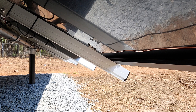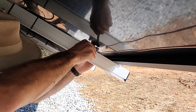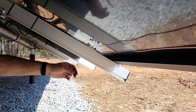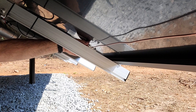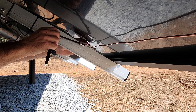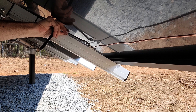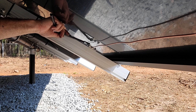I guess we should have ordered and installed these before all of the panels were on there — but here we are. That's it — it sits on the rail, then you put your grounding wire in there, and you tighten down the stainless steel bolt onto the grounding wire, and that bonds the rail.